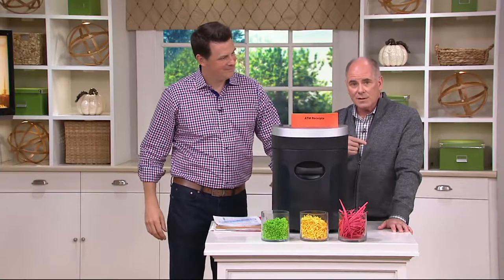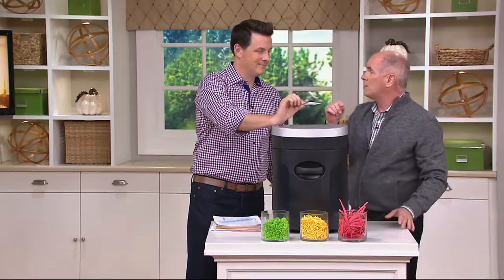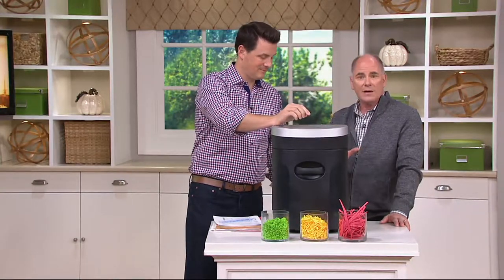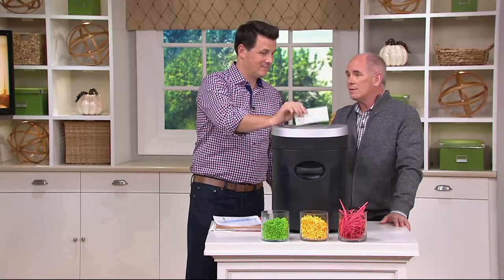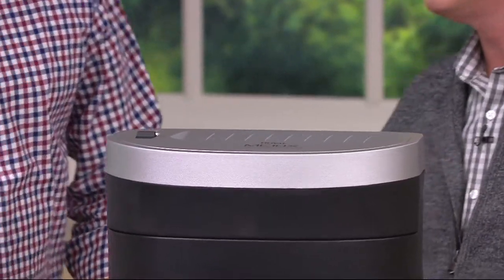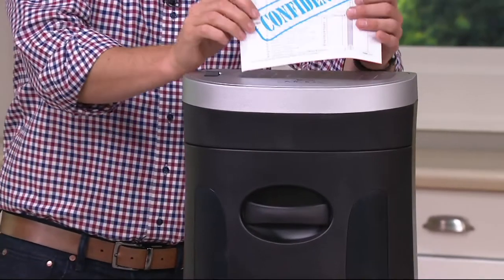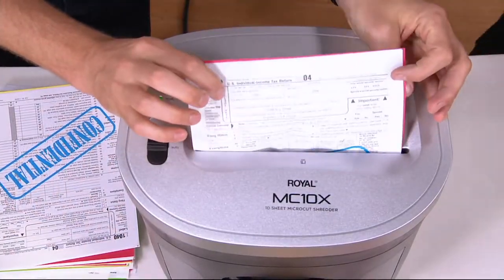The IRS recommends — in fact actually requires — that you hang on to tax documentation for seven years. After that, feel free to destroy it. But does April 15th sneak up on you every single year? And for those of us who file extensions, October is the big month where we wind up having to write the checks.